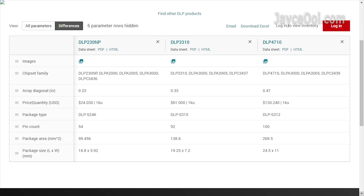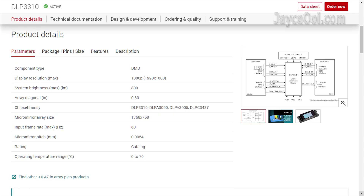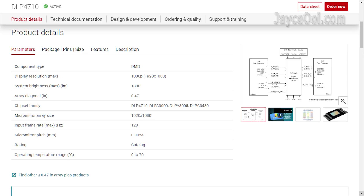Let's have a look at the differences in specs and pricing. The DRP-230MP has a 540p micro-mirror, using XPR pixel-shifting technology to output Full HD. The DRP-3310 has a 768p micro-mirror, also using XPR pixel-shifting to output Full HD. The DRP-4710 has a 1080p micro-mirror — it is the only native Full HD projector here.